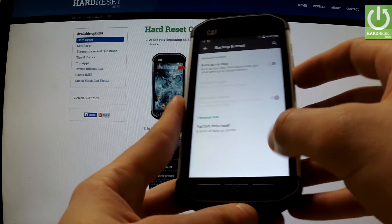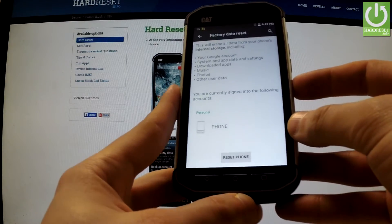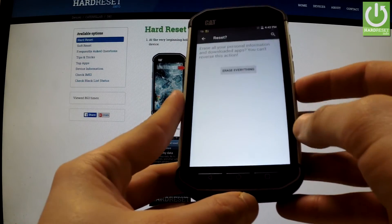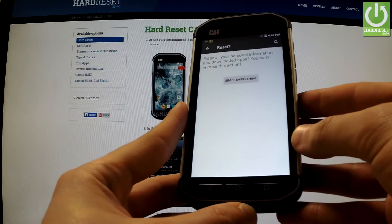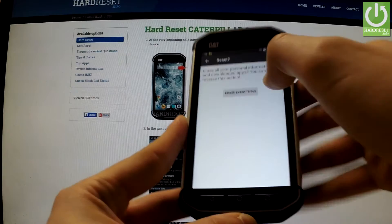Now select factory data reset. You may read the whole information and then choose reset phone. If you are sure that you want to erase all your personal information and downloaded apps, choose the erase everything icon.